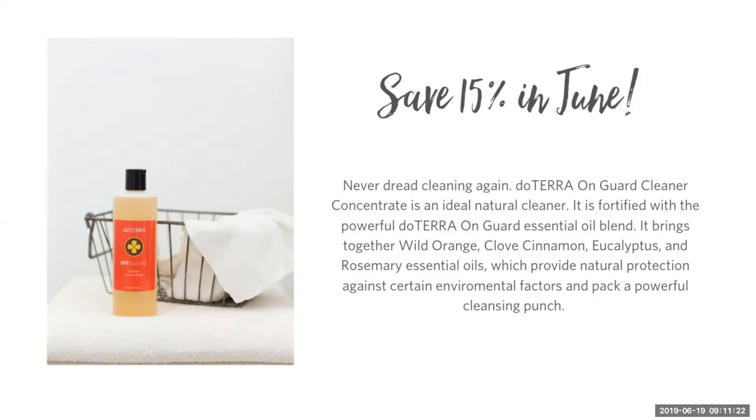It makes a great housewarming or baby shower gift too. One of my favorite things about using essential oils to clean is I'm not worried about my dog or children crawling on the floor, because I know I'm using safe cleaners. Even when you walk barefoot, whatever products you use, you're absorbing through your feet. So be mindful of what you're using to clean, and maybe give the OnGuard Cleaner Concentrate a try.